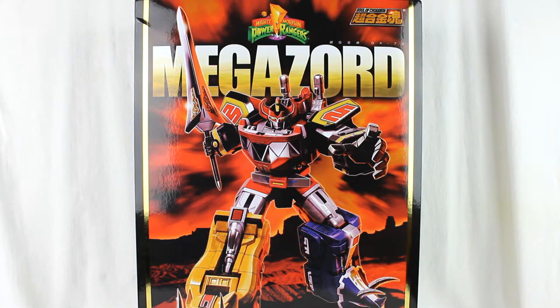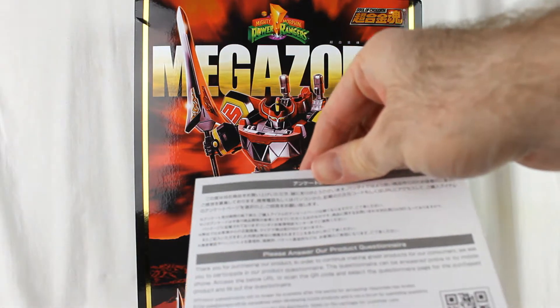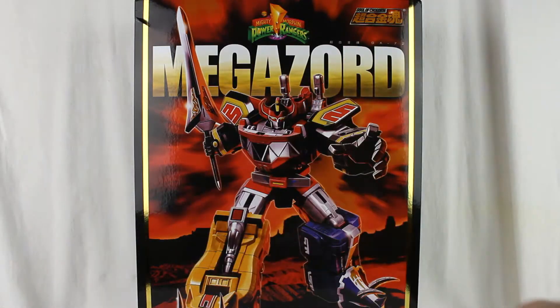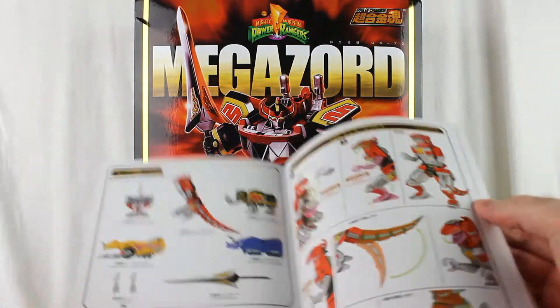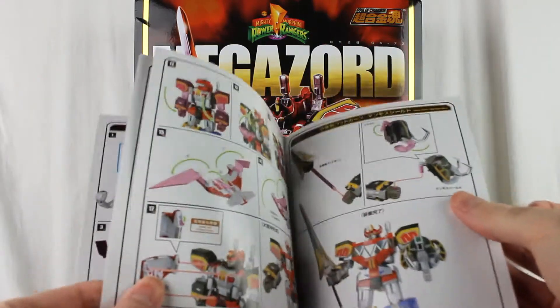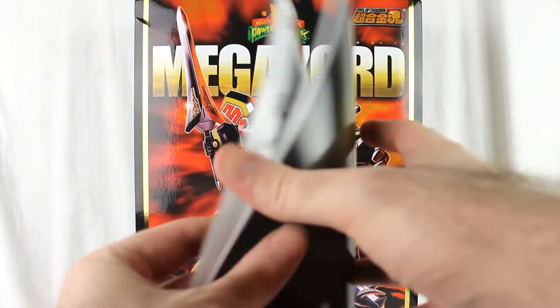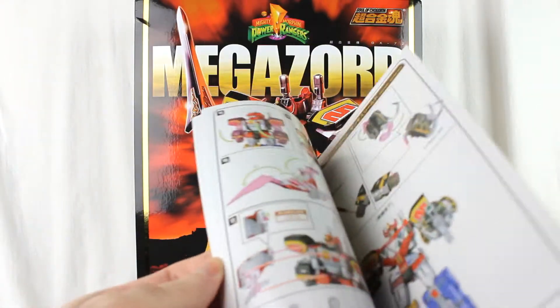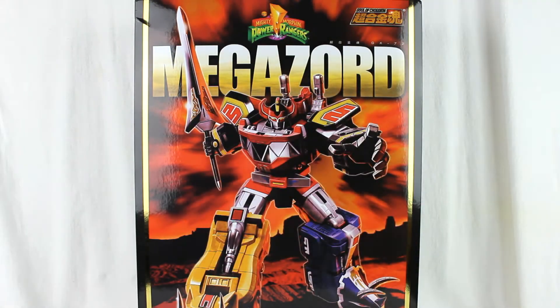Also in the box, including the Styrofoam tray and the toy itself, there's a survey card and a booklet which tells you how to put it together out of the box, with instructions on how to convert and combine everything. There's also a combined PowerCoin and warnings.